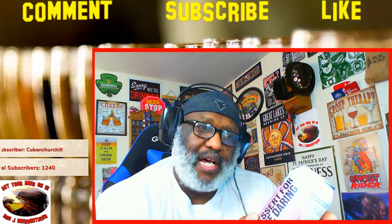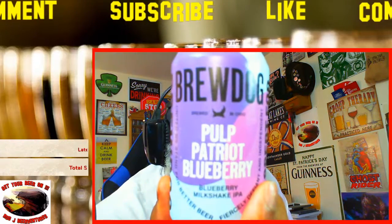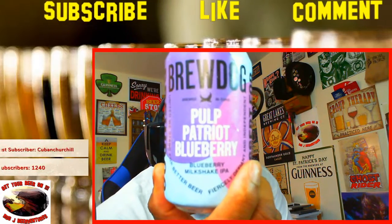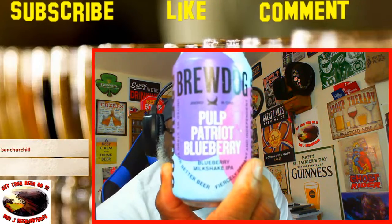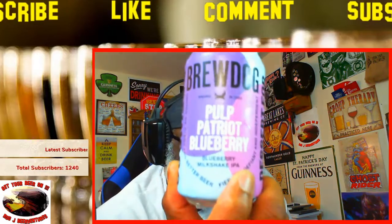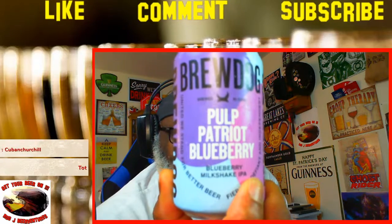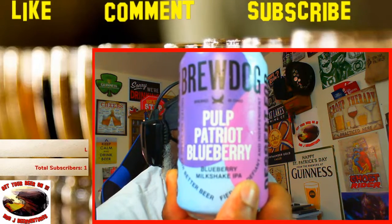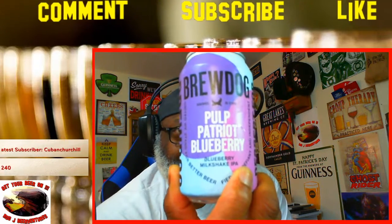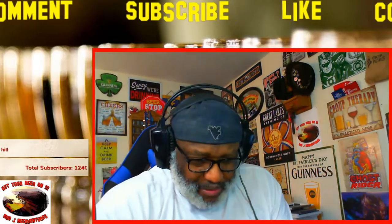Today I'm taking a look at one from BrewDog. It is their Pulp Patriot Blueberry — a blueberry milkshake IPA, as you can see on the can. This one comes in with an ABV of 9.5%. I hadn't seen this one before from BrewDog, so looking forward to seeing how it actually tastes. They're doing some different things over here in the States. This is actually from BrewDog USA, part of their operation out of Columbus.